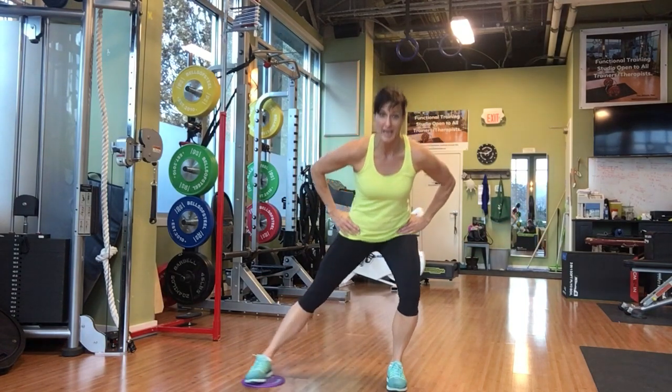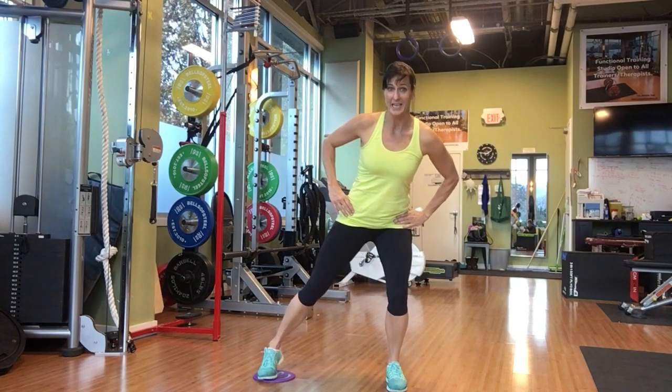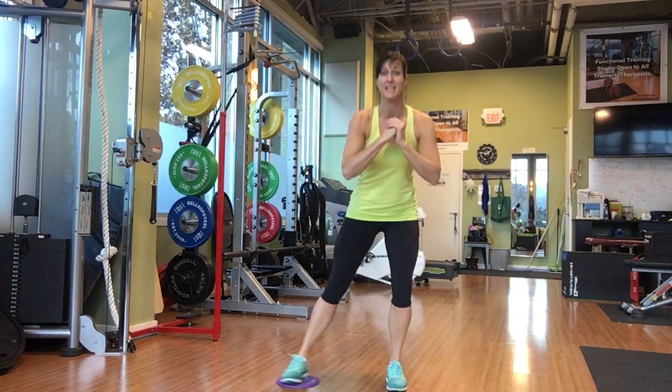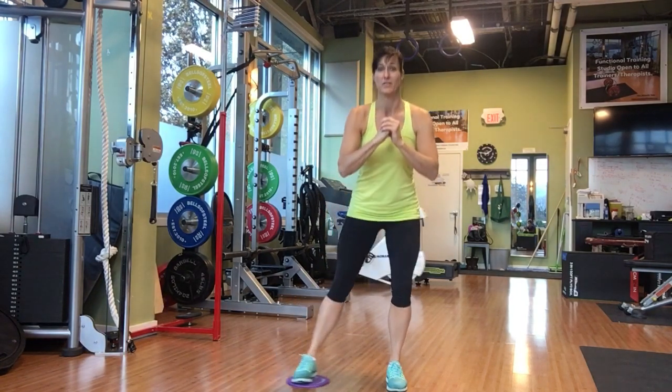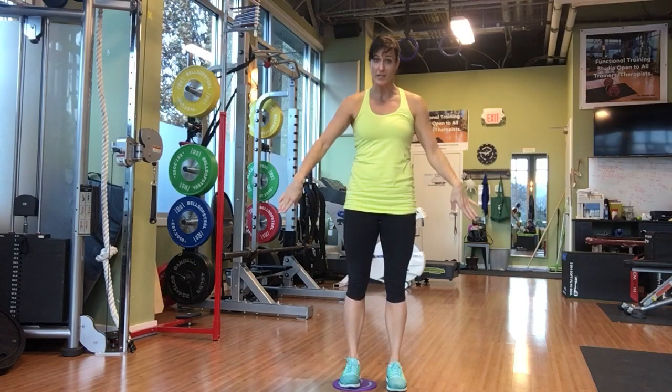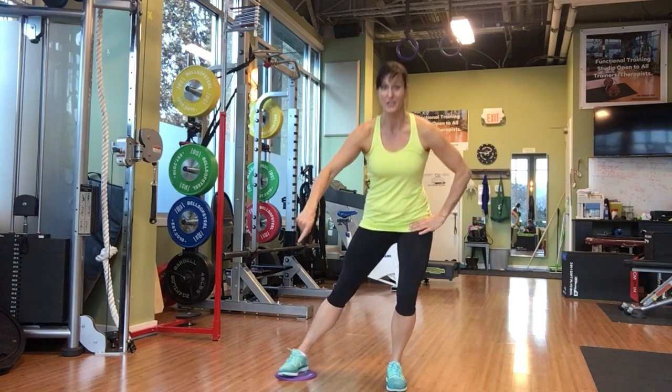You use those inner thighs as you come down. You're not twisting out of it and you're not lifting that heel — those are the two most common things I see being done, and you won't get as much out of that exercise. If you have a line on the floor, keep those toes on the same line so that foot's not going behind you.